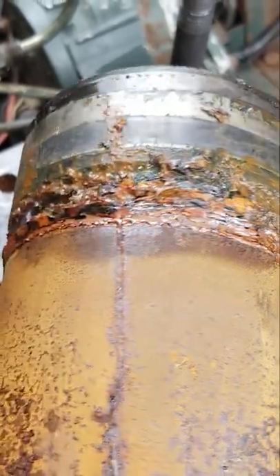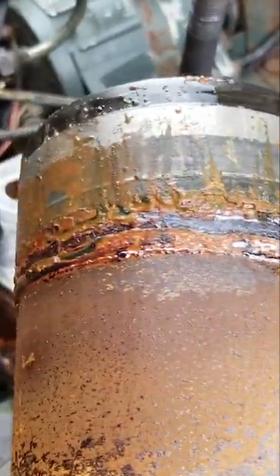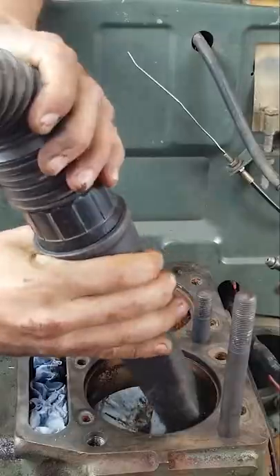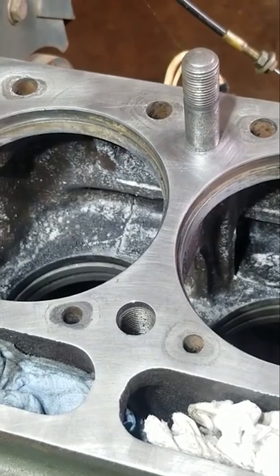All right, guys, you can see this sleeve is really nasty. So let's get this block cleaned up. The rust is gone.